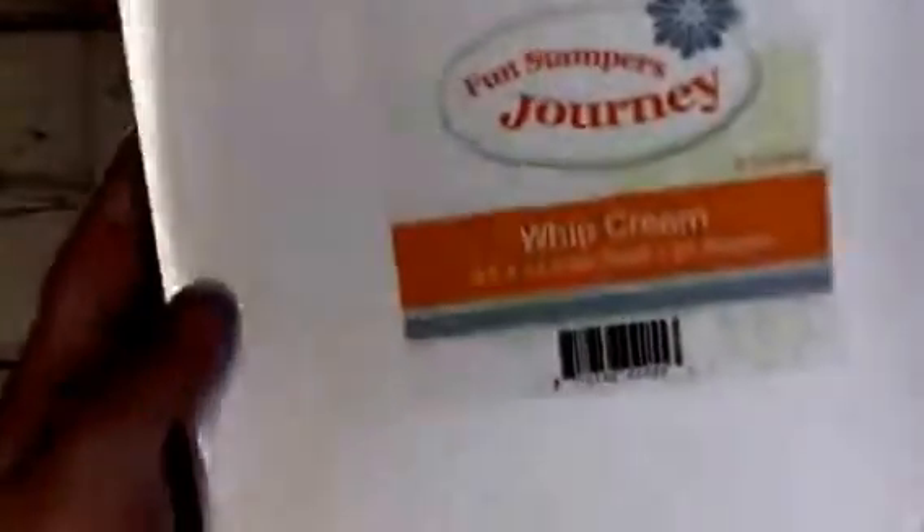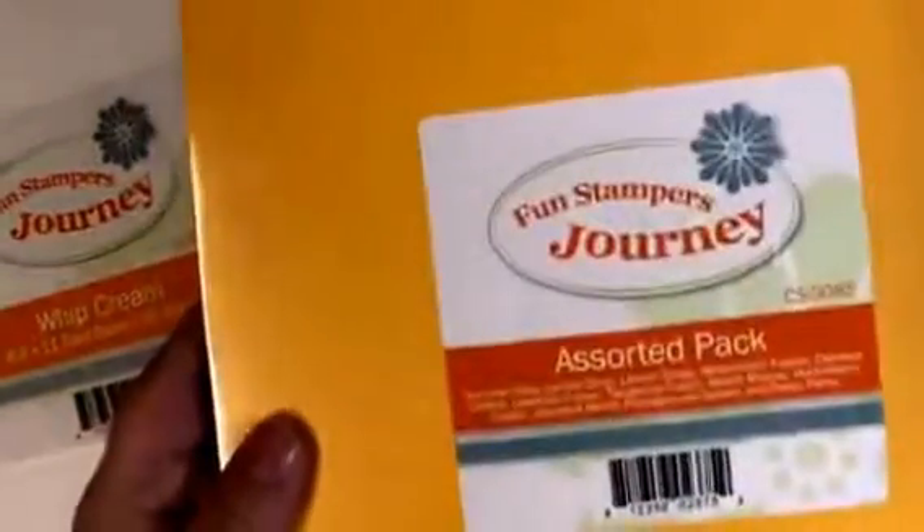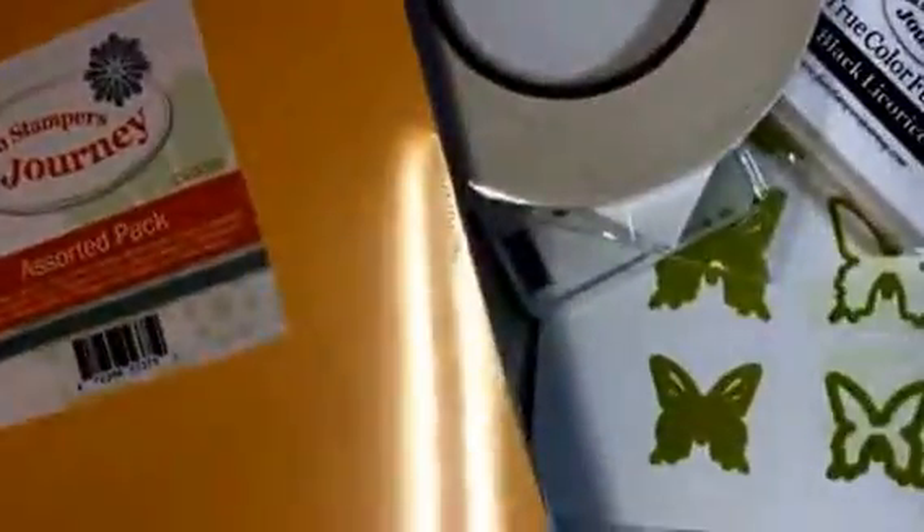You get a pack of their Whipped Cream card stock — 25 sheets in there. You also get a pack of assorted card stock, also about 25 sheets. And then of course you get your business supplies and everything you need, all for $49.99.